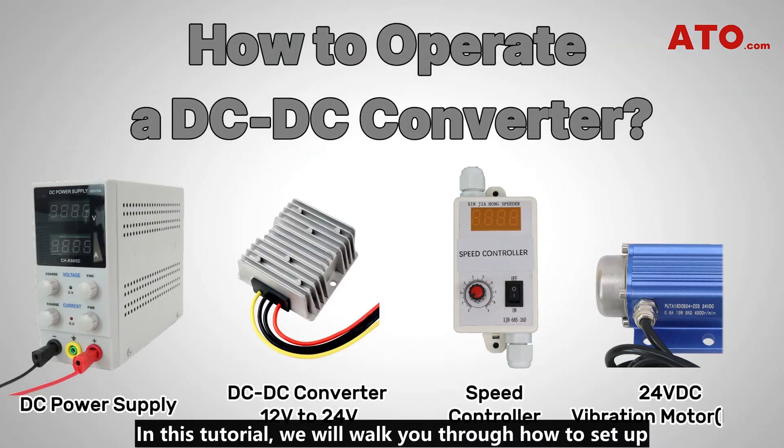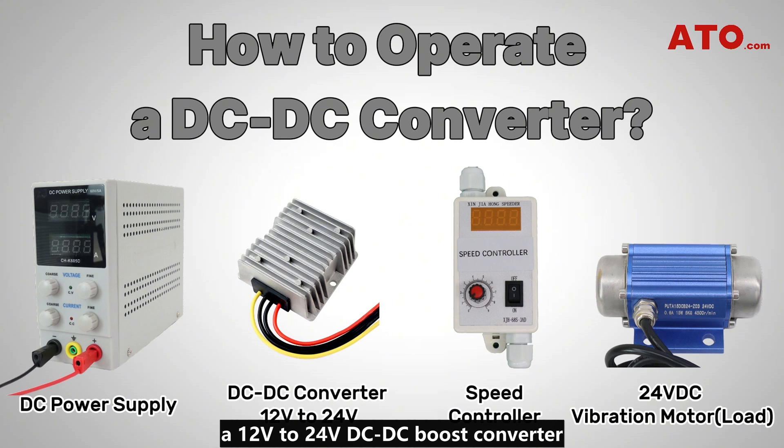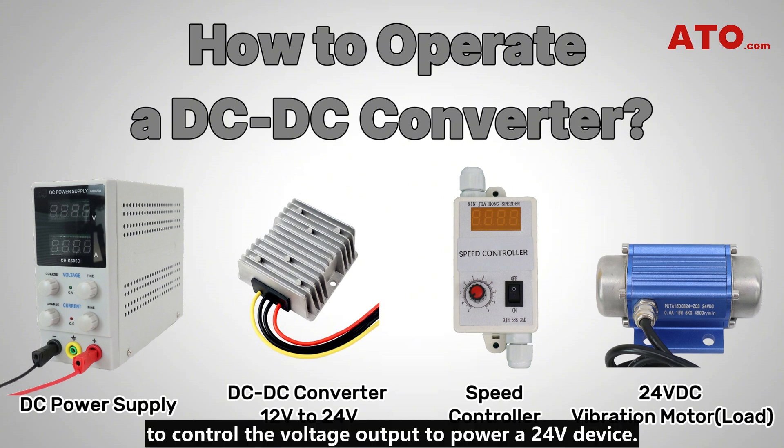In this tutorial, we will walk you through how to set up a 12-volt to 24-volt DC-DC boost converter to control the voltage output to power a 24-volt device.